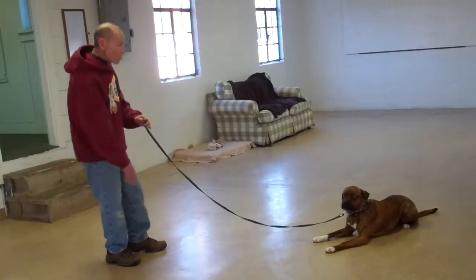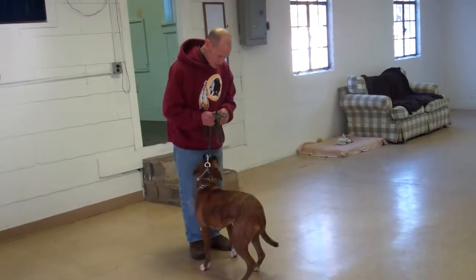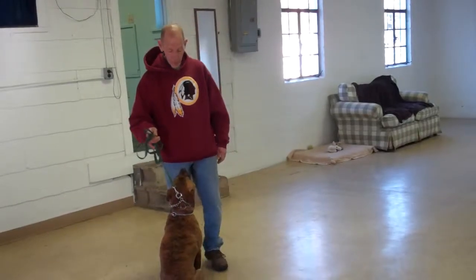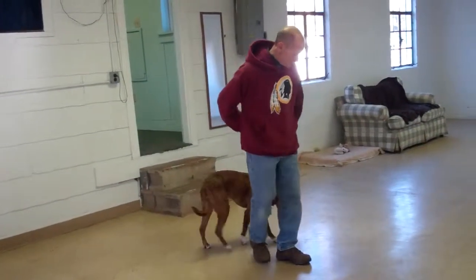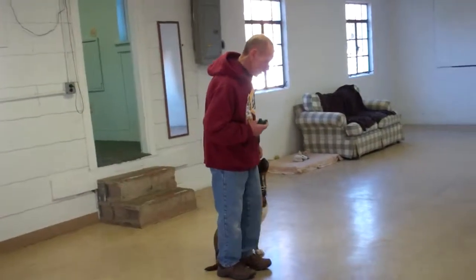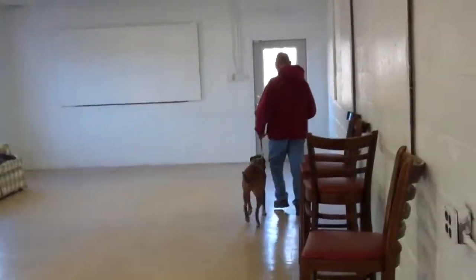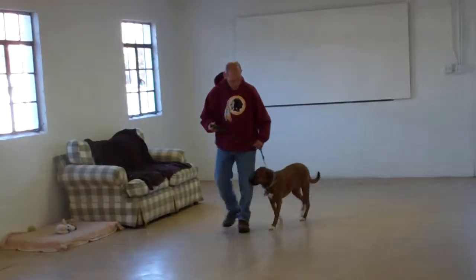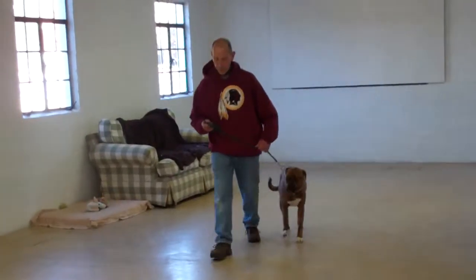They're going to demonstrate the recall or come command from the down position now. Fred's voice had a nice firm 'no' — when correcting her, use a nice firm tone to let her know that's inappropriate, followed by a tug and release on the training collar if needed. This is everything that we will go over with you during your one-on-one lesson.